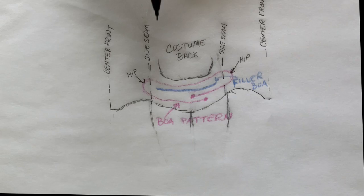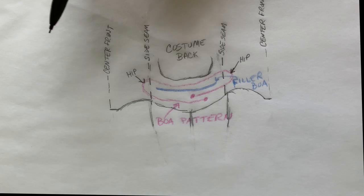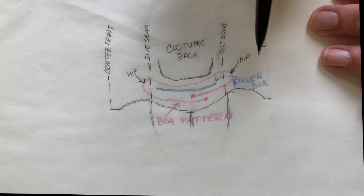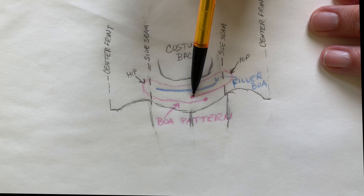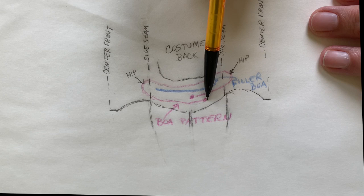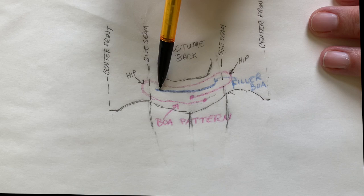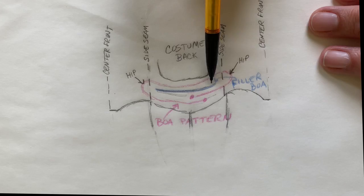Looking at the bum and the scooped-out back, here's the side seam on each side, and half of the front of the costume is on each side. I started in the center in the back and went around, looped it on the hip, scooped down following the curve, went back around to the other hip, looped around — and this one just kind of overlaps there a little bit. Whatever hole is left, you just put a little bit of filler boa right in that gap. It may just need to go here, or it may need to go all the way across — just depends how yours comes out.